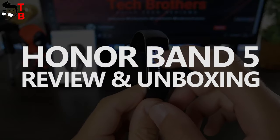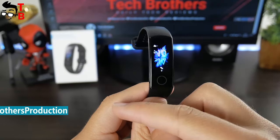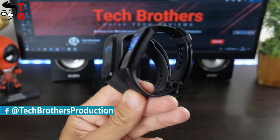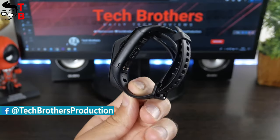Hey, what's up! Today we have the review of the main competitor of Xiaomi Mi Band 4. This is Honor Band 5. We will make a special video with comparison of Xiaomi Mi Band 4 and Honor Band 5, but this video is only about the Honor fitness bracelet.